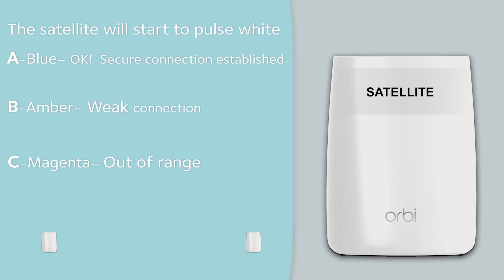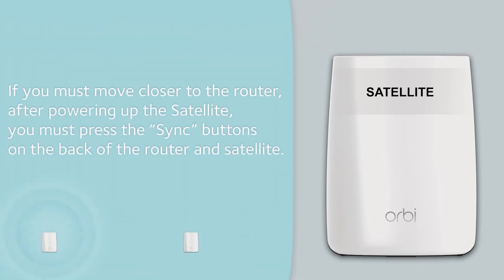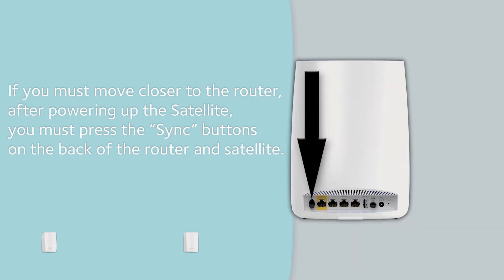If the satellite is out of range, you will see magenta. Please move your satellite closer to the router. If you must move closer to the router after powering up the satellite, you must press the sync buttons on the back of the router and the satellite.